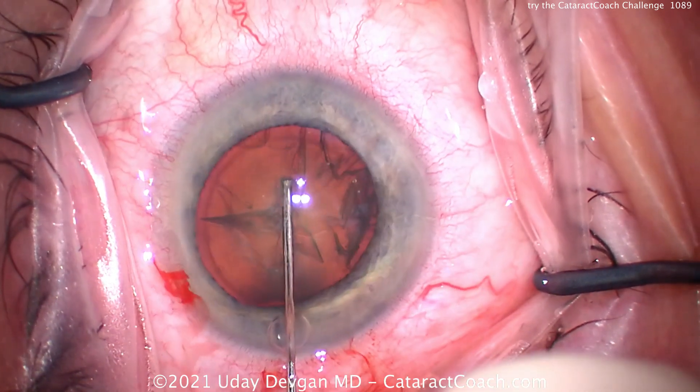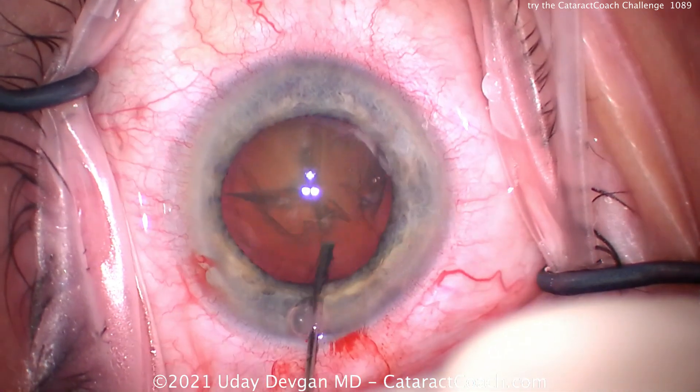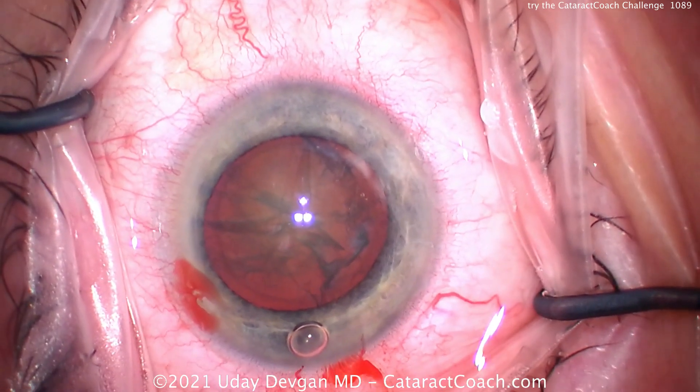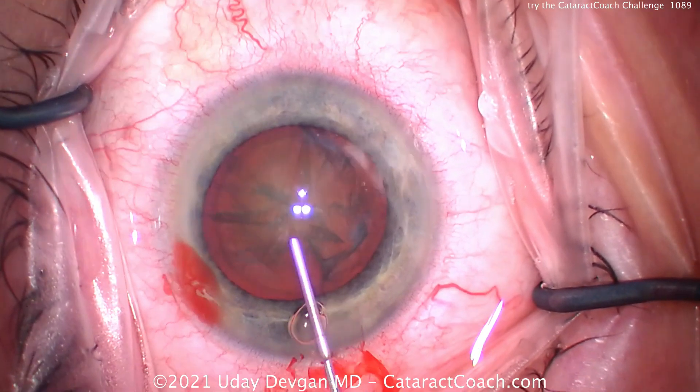A good hydrodissection there. Let's tap that nucleus back down and see if it spins. It looks like it spins just fine, so time for phaco.